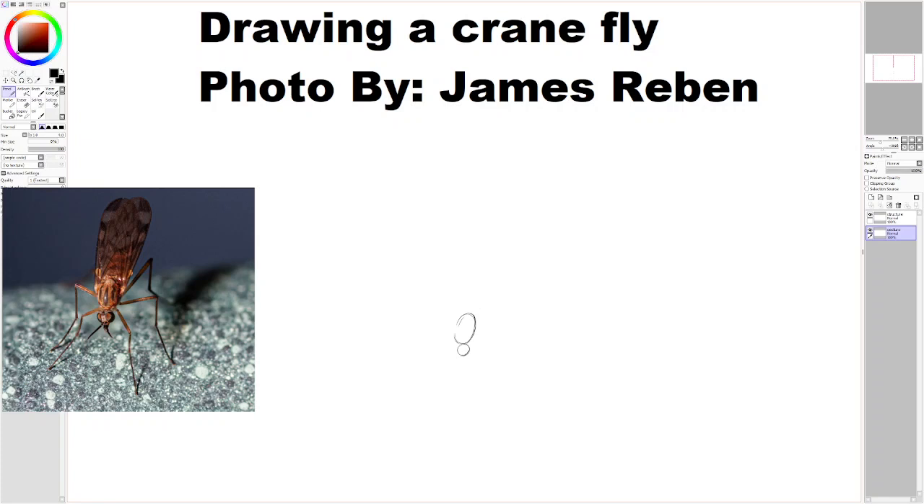And now for the abdomen. The abdomen is kind of hidden based on the perspective — I mean, it's there, we can actually see it. It's not totally hidden by the wings, but it kind of sits behind the thorax here in 3D space. So that is something important to keep in mind because there is going to be some overlap, and dealing with that overlap is important to know.